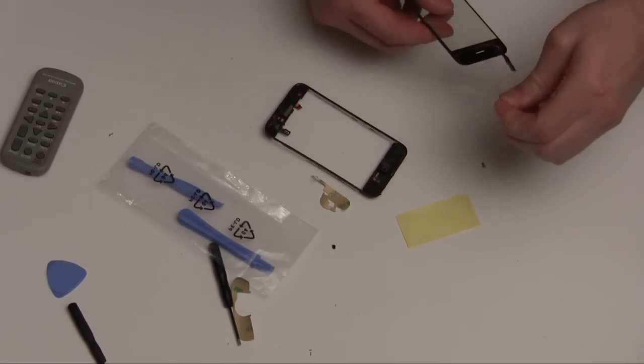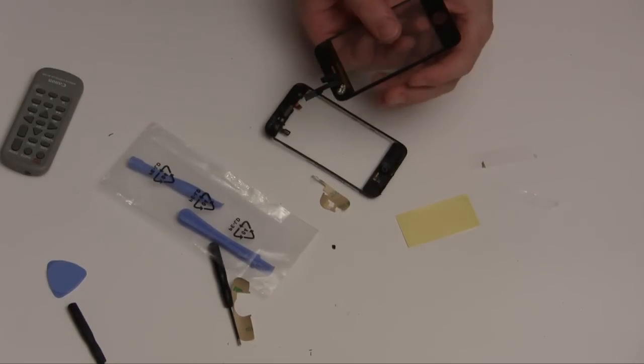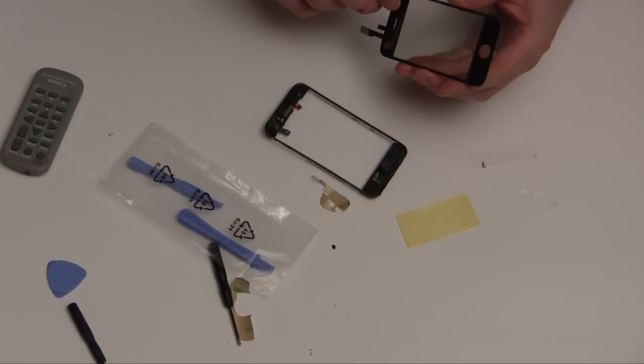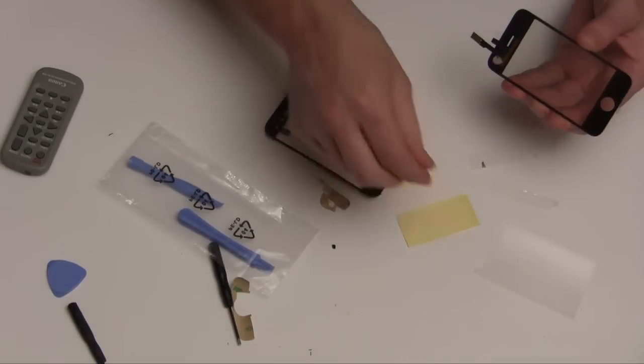I'll remove it. And that, carefully, because I don't want to touch it now, I'll remove that.